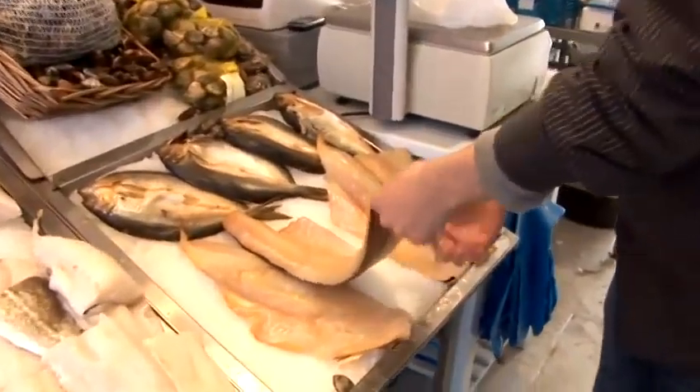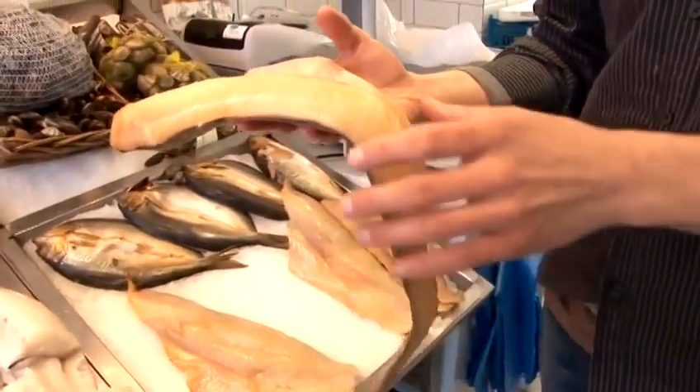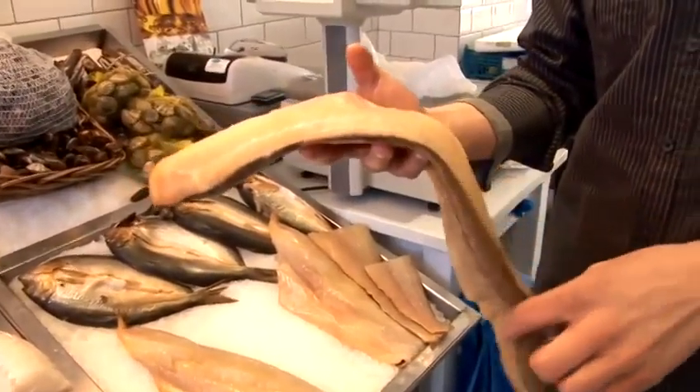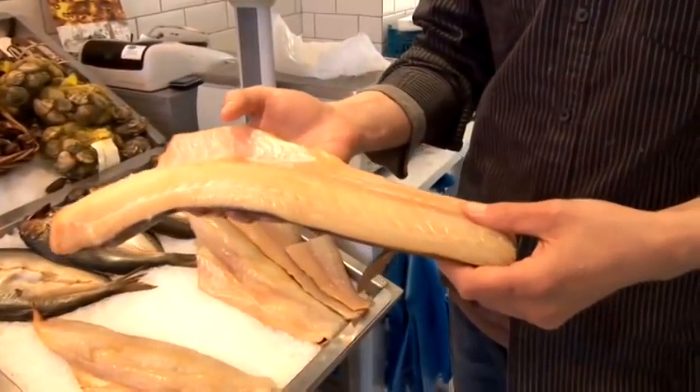I'm going to talk you through smoked haddock and how to cook it. This is a really nice piece of smoked haddock. One of the main areas it's most well known from is Grimsby. These are smoked in Grimsby, but haddock is caught around our coastline.